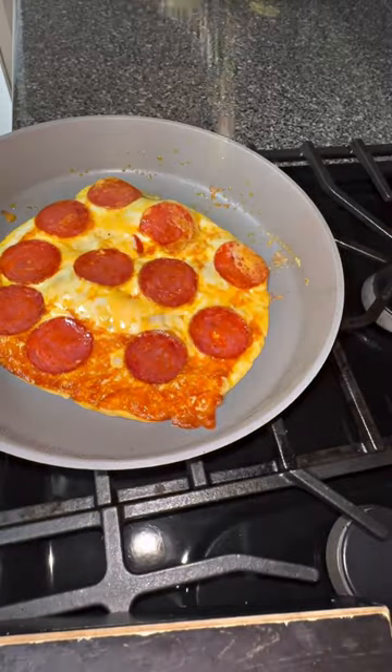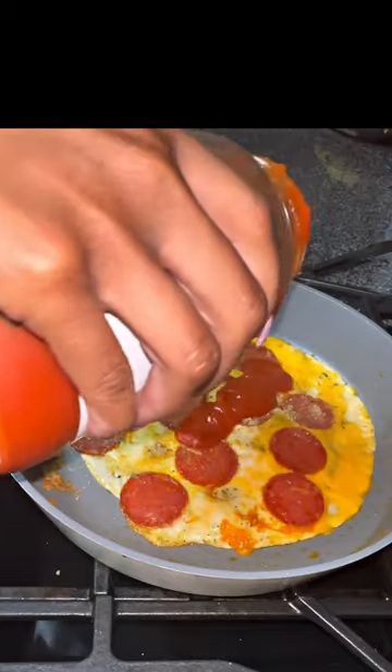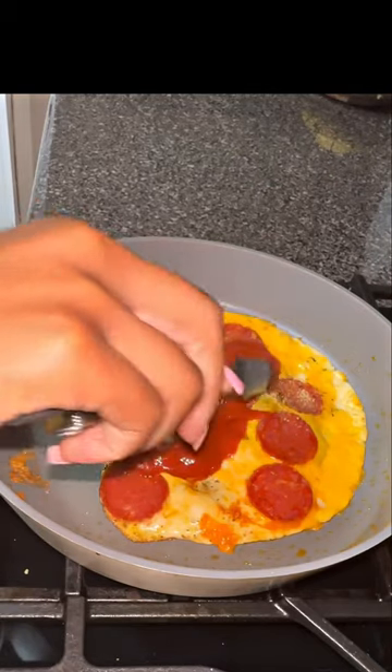You just need tortilla shells, some pepperoni, cheese, seasoning by Danos, and a little bit of pizza sauce.